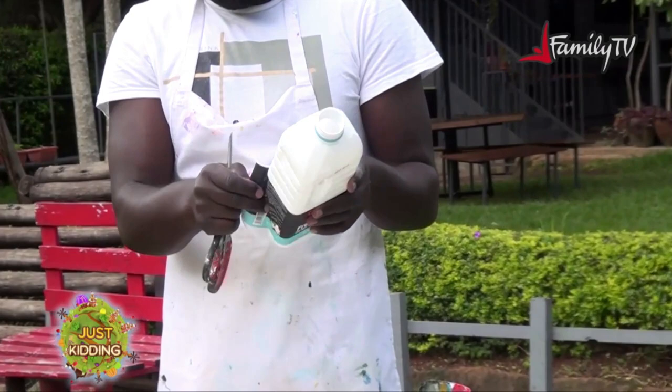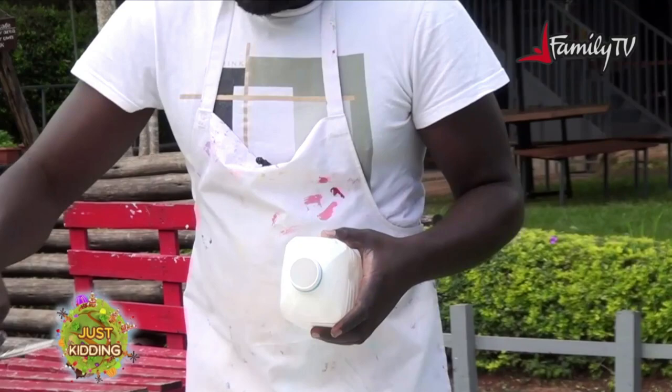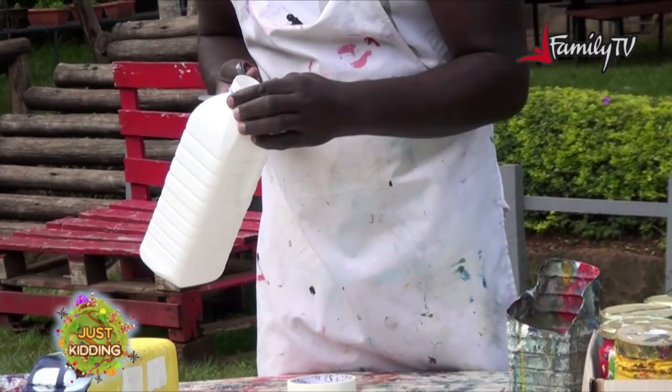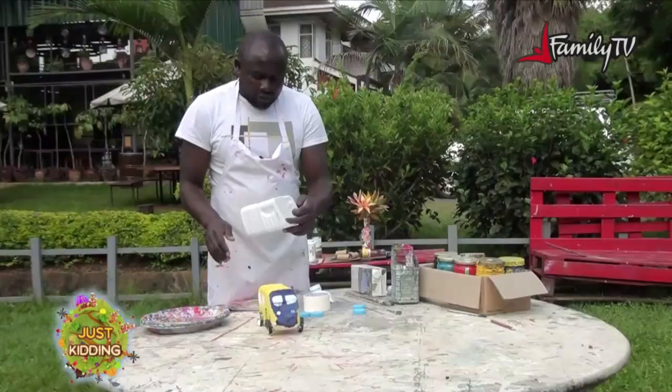The next procedure — you cut this part so that you have the window. So I'll cut this off and you get this shape here.